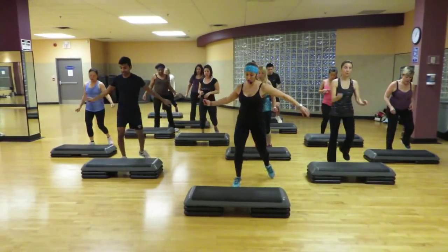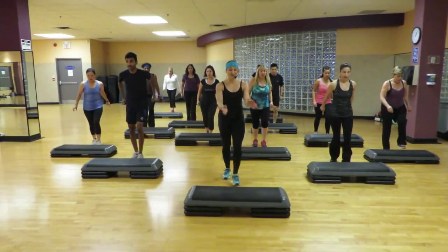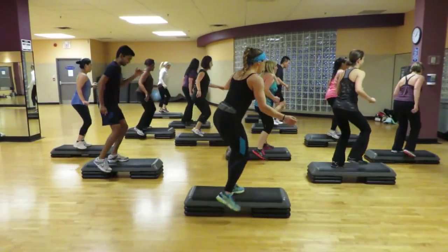Tick tock, move side. Tick tock. Walk over. Hit it. Walk back. Get it up and latch. Mambo. Shift. Step up. Step wide. Travel back. Tap the feet.